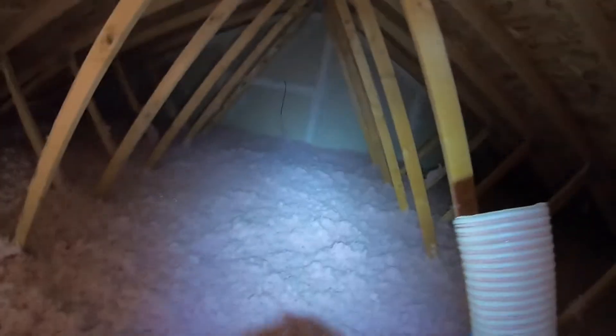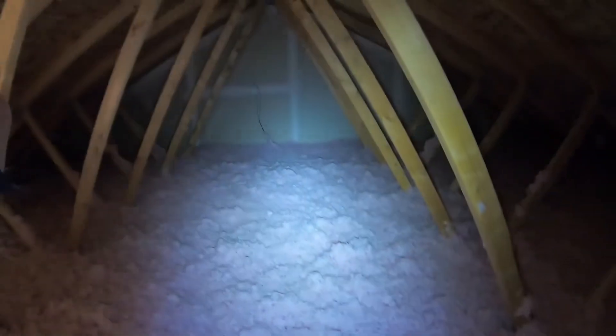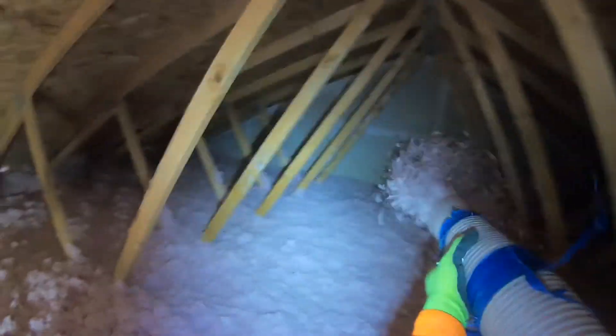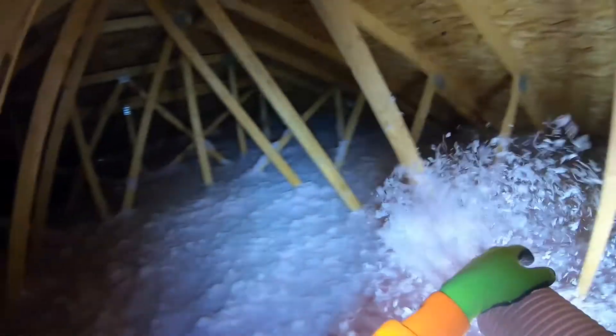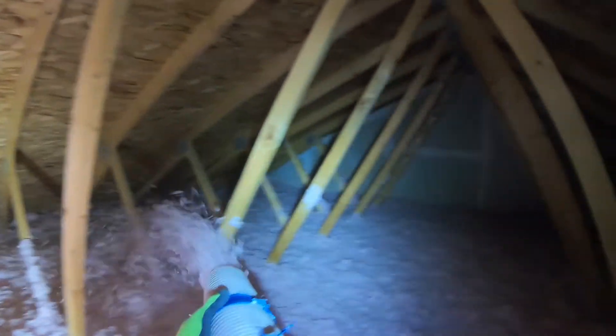I'm gonna test the depth. It's about 14 — if you're looking at it really, 13 to 14. So I'm just gonna add a bit, and then we're good. And you can empty the hose.